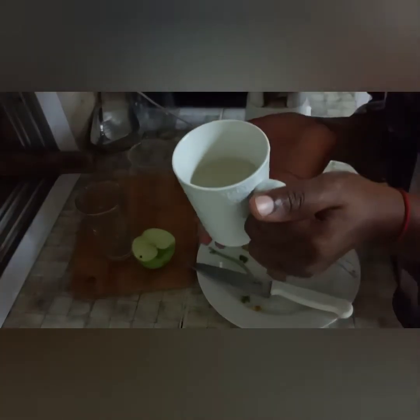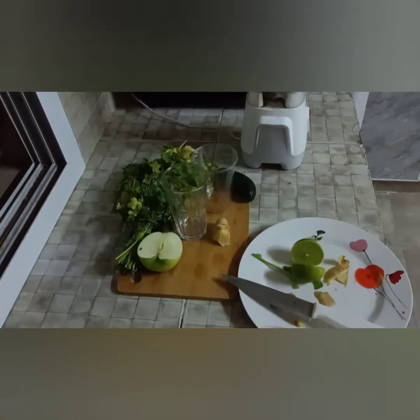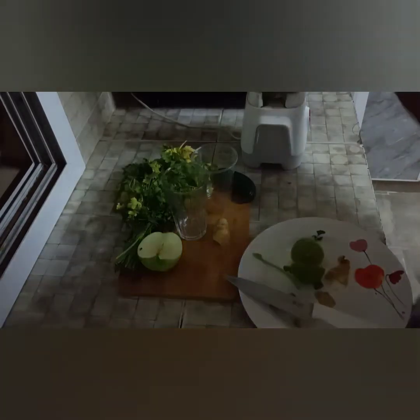I've finished slicing into the blender — this juice is so good. I'll add just a quarter cup of water. I need two glasses: one for tonight when I go to sleep and one for tomorrow morning. My juice is ready, let me just pour it into the cup — no straining.